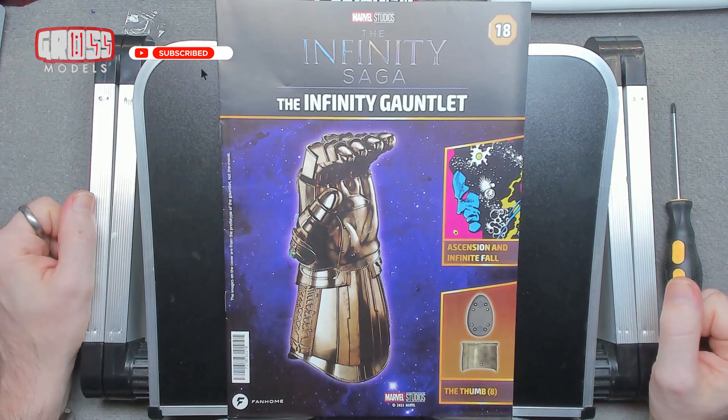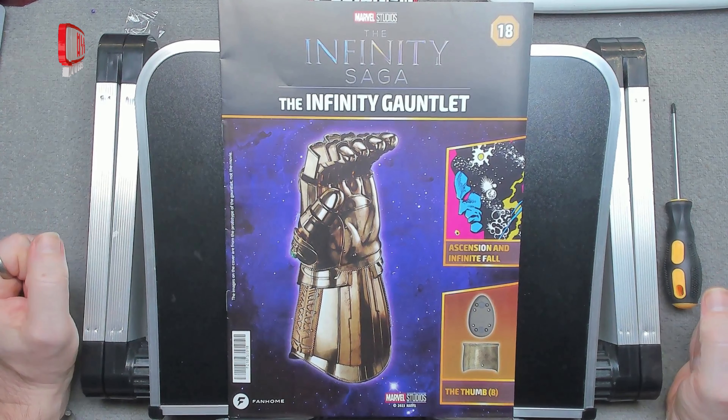Hello, I'm Chris. This is GrossModels. Warm welcome to you to issue 18 of Building the Infinity Gauntlet.